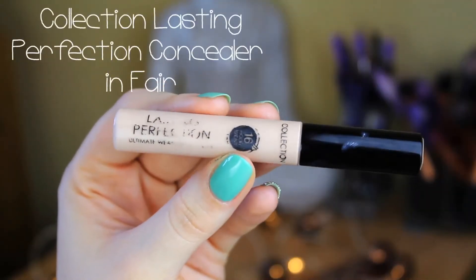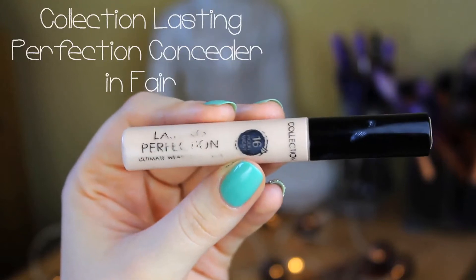Then I'm going to cover up my imperfections with a bit of Collection Lasting Perfection concealer in Fair. I'm just going to use the applicator to dab this on anywhere that I have a blemish, which I have quite a few of. And I'm going to blend that out with the expert face brush — the same brush I use to do my foundation — it just blends out the concealer nicely.